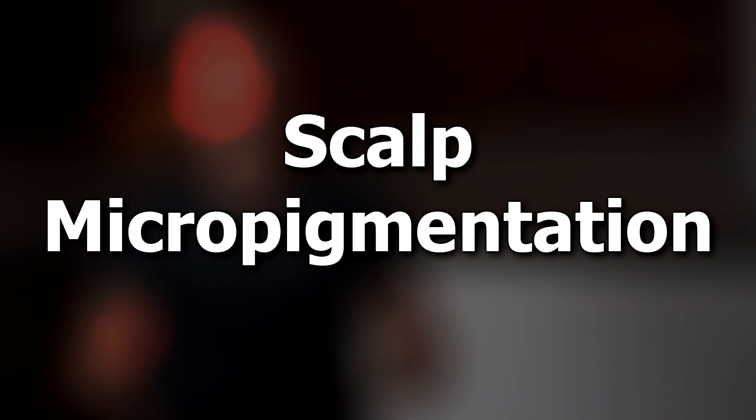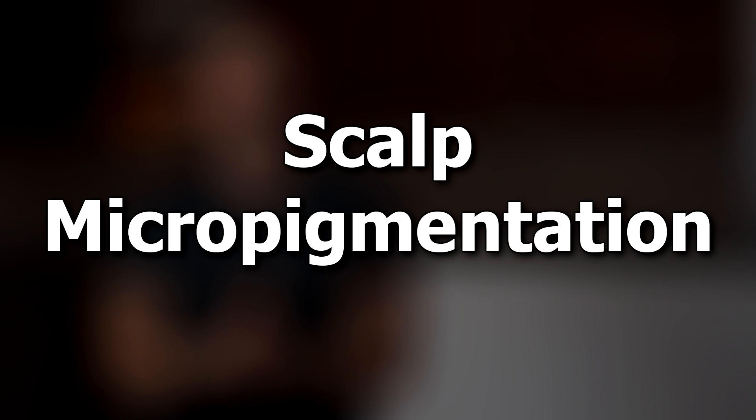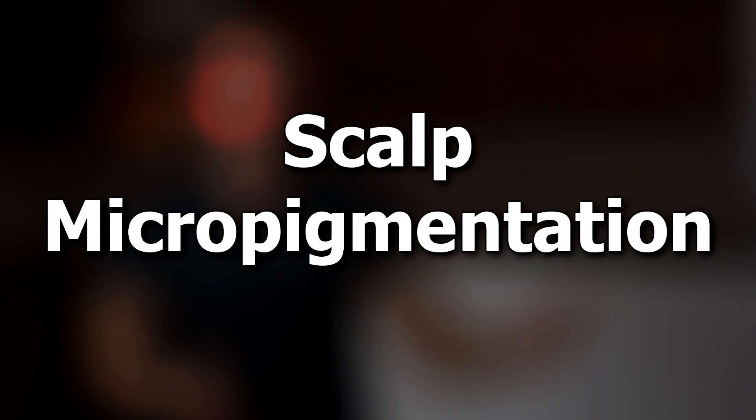Hey, what is going on everybody, Matt here. In this video I'm gonna share with you my opinion on SMP — scalp micropigmentation. Would I do it? Wouldn't I do it?